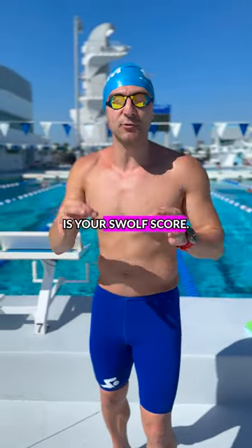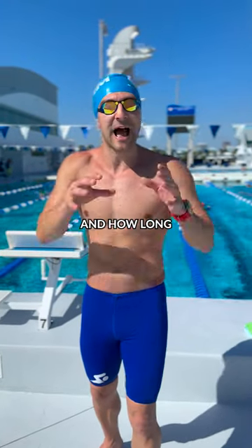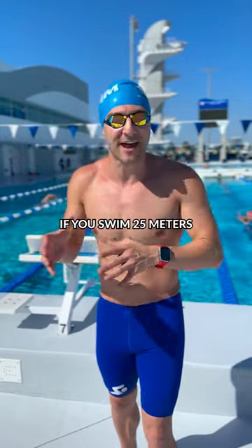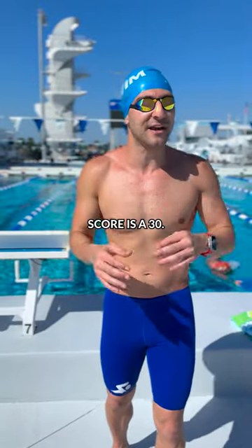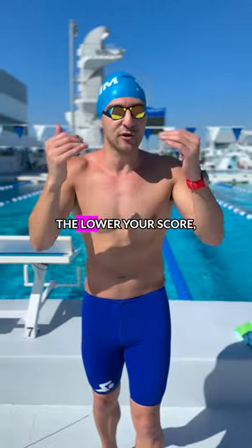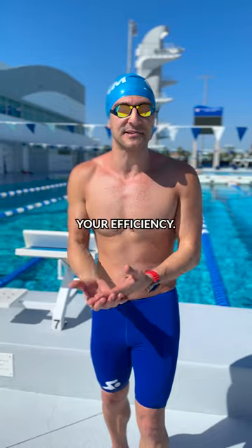And number three is your SWALF score. This is where you take how many strokes per length you do and how long it takes you to swim 25 meters. For example, if you swim 25 meters in 15 seconds and it takes you 15 strokes, your SWALF score is a 30. This is your swimming golf score, and just like golf, the lower your score the better. Try and lower that number to maximize your efficiency.